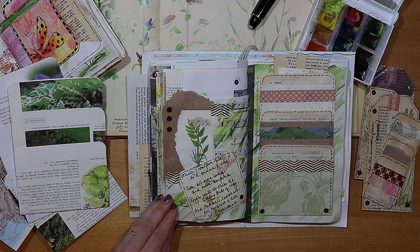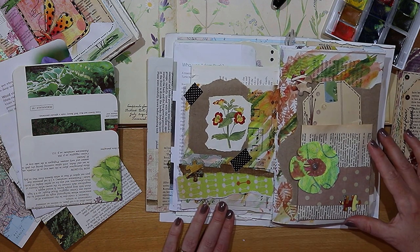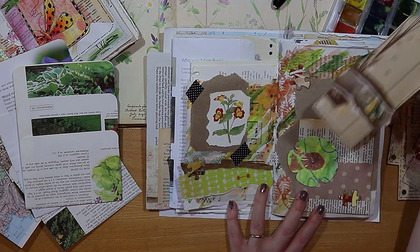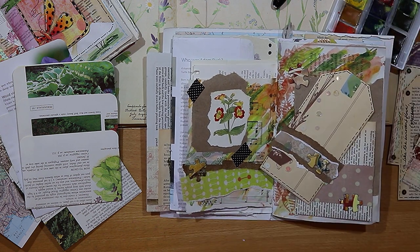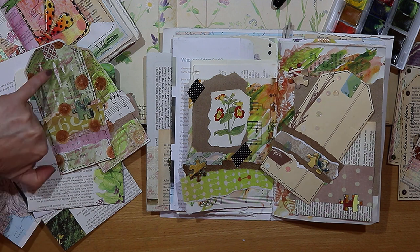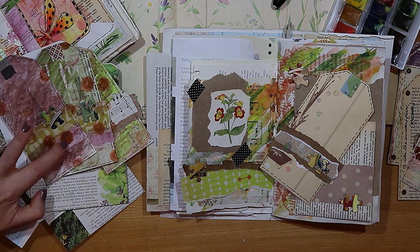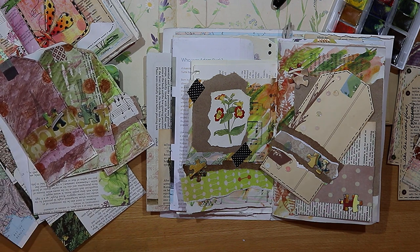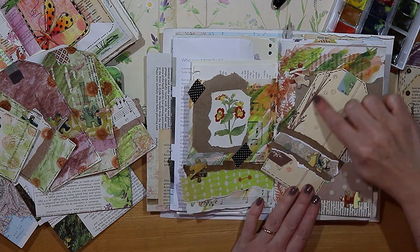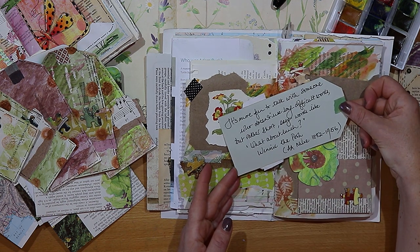This final spread was the result of a challenge - a challenge to us all to use unloved items in our crafty stash. So I chose these jigsaw pieces which I've been adding to tags. I've since been playing with different effects like this resist effect on the tag, and playing around with paint again making these circles. As well as these jigsaw pieces I've been using these little sequins on my tags, and a more cheeky quote this week from Winnie the Pooh.